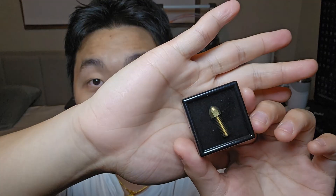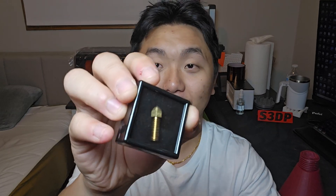Oh my god — please subscribe to the channel. This is a diamond nozzle. Let's open this up — it comes in a very fancy box. Wow, first time I've bought a nozzle this expensive. What am I doing with my life? It comes with a really nice case.